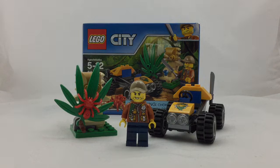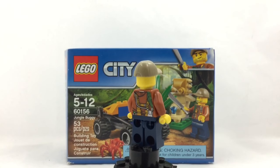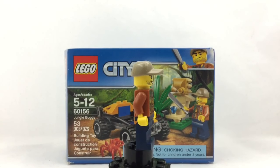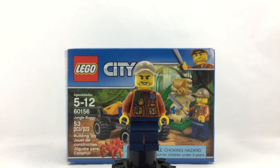Starting off we have our Jungle Explorer. He has a nice torso with that clay color and a nice print. He also has some pouches on his shirt and a green rope around his shoulders. He has blue Lego pants and back printing which are basically the back of his suspenders. He also has some scruff for a beard, what looks like a hoodie, and a tan ball cap. So that is the Jungle Explorer.